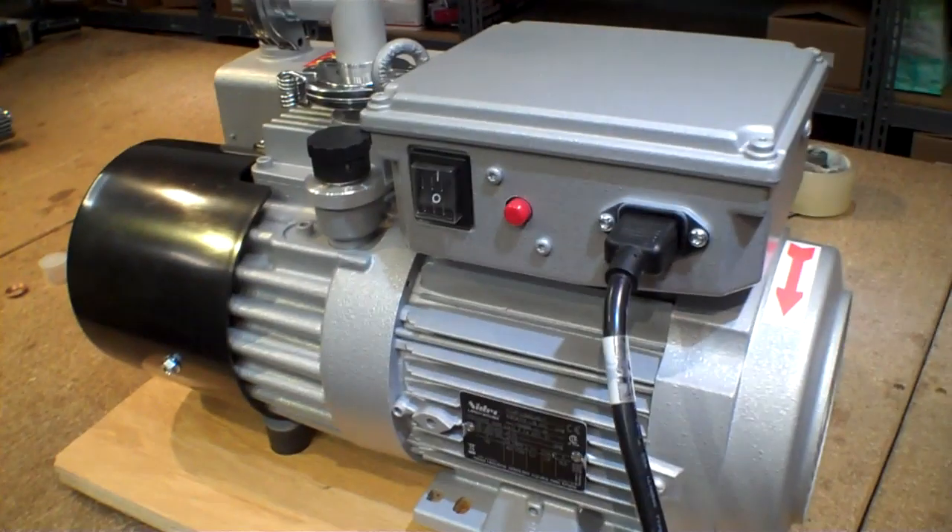Brian, what's the noise level on this unit? This particular pump, the NeoVac 16D, is rated at 54 dBA. So essentially it's one of the quietest pumps on the market today. That is really, really quiet — and it's running right now.